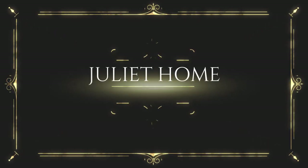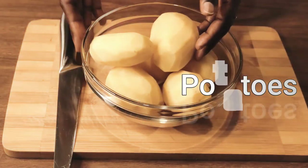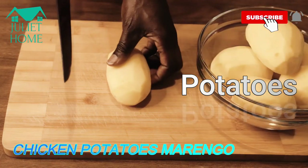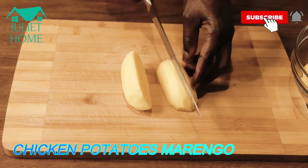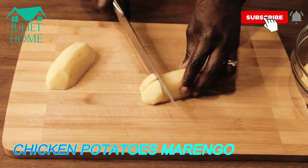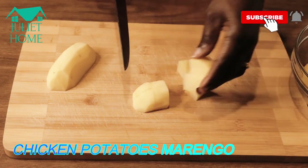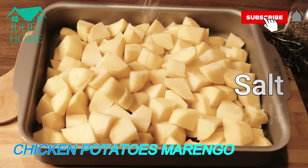These are potatoes — I've peeled the potatoes already. I'm going to slice them. This is how I want it; I'm done slicing the potatoes. I'll add salt.